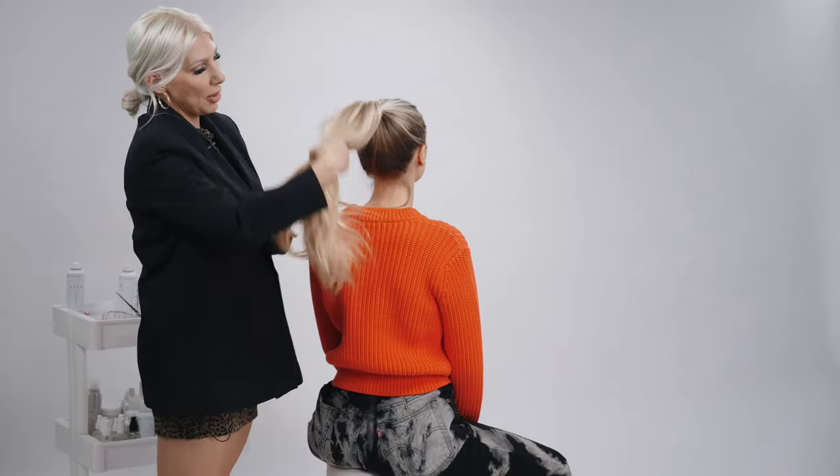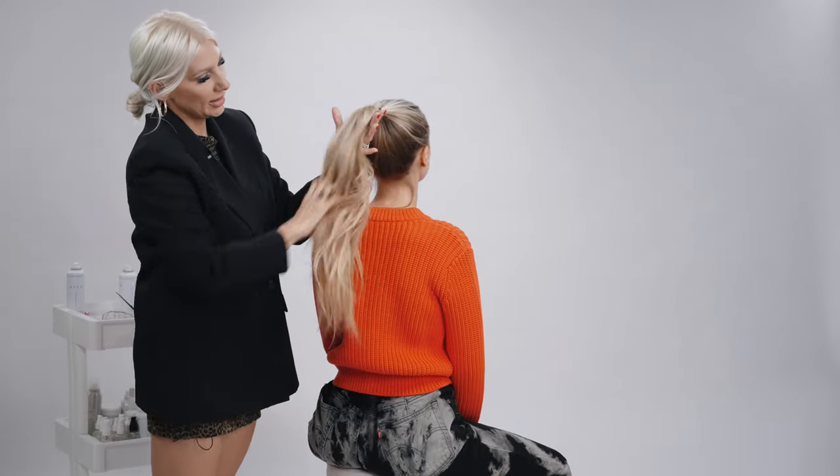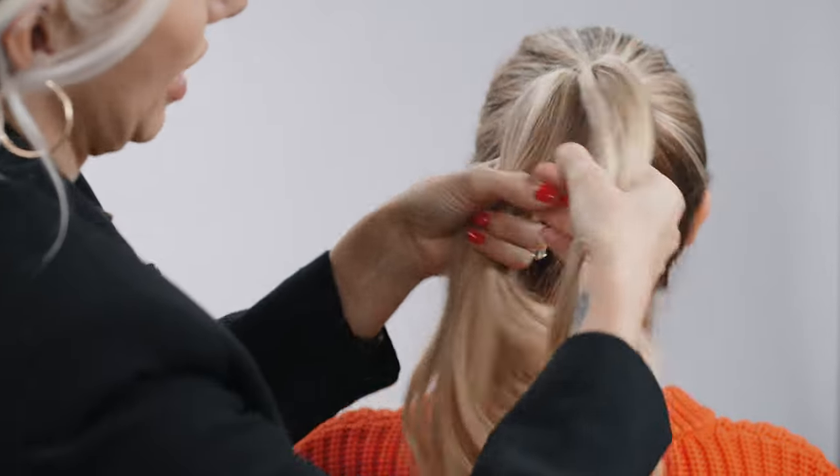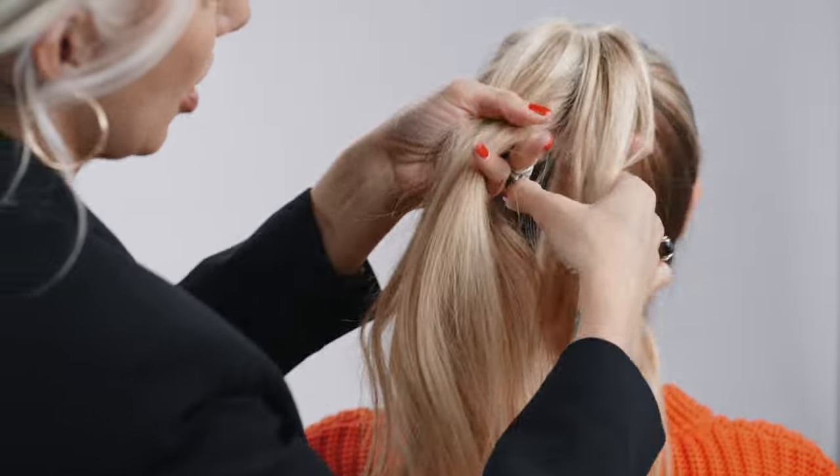We've already created our high ponytail. Now we're just going to go ahead and take the hair and do a simple three strand braid. Make sure the density in your sections are the same.